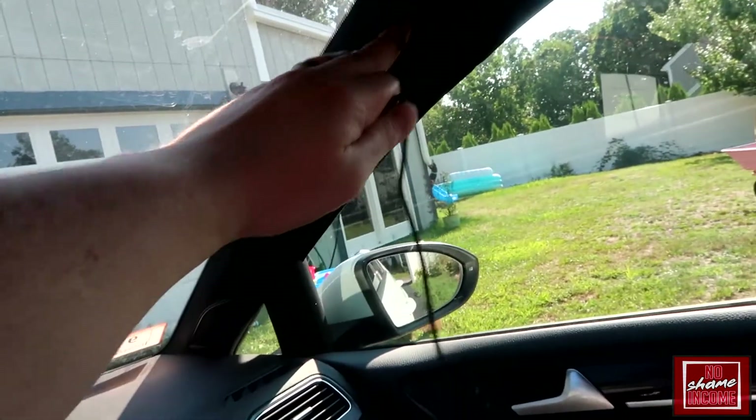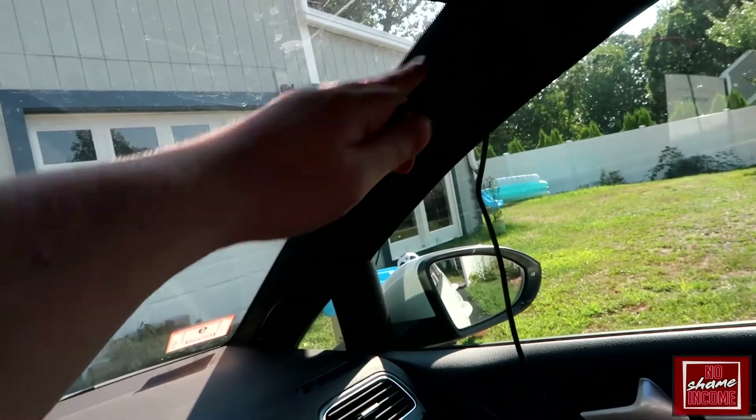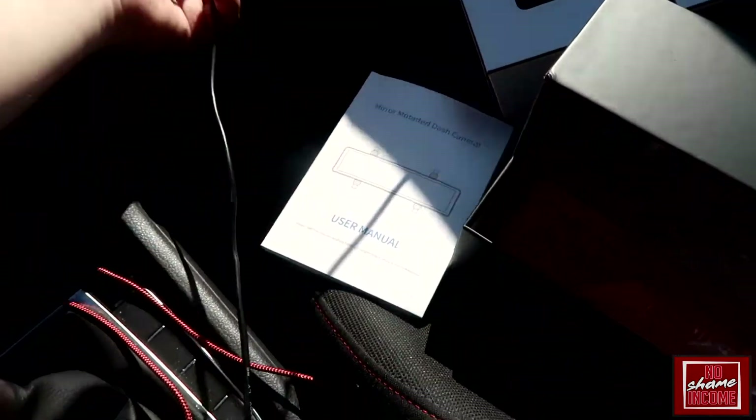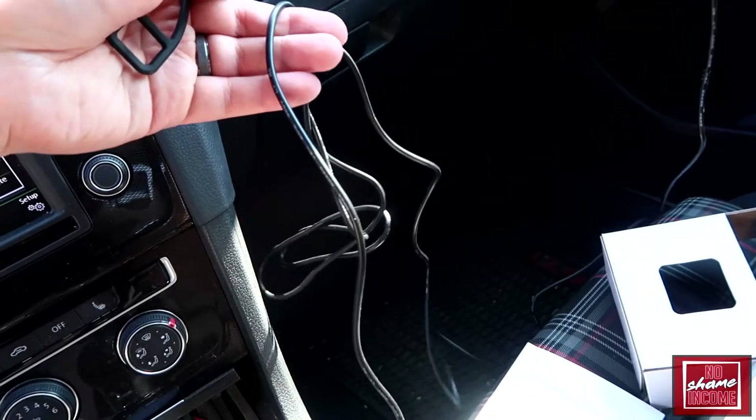Mounting this basically just uses the straps on each side. You have a USB cable that runs — I just put it up through the visor for now, and I'll probably later just tie it right on the pillar. This then goes all the way into my car charger. You have quite a bit of slack on this wire — I have plenty left that I could easily run it all through the pillar.